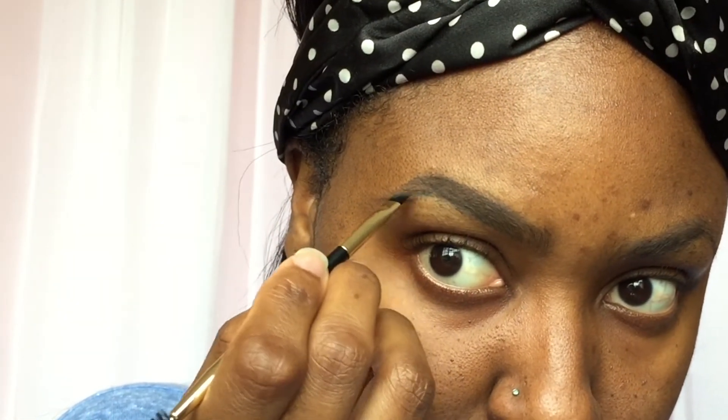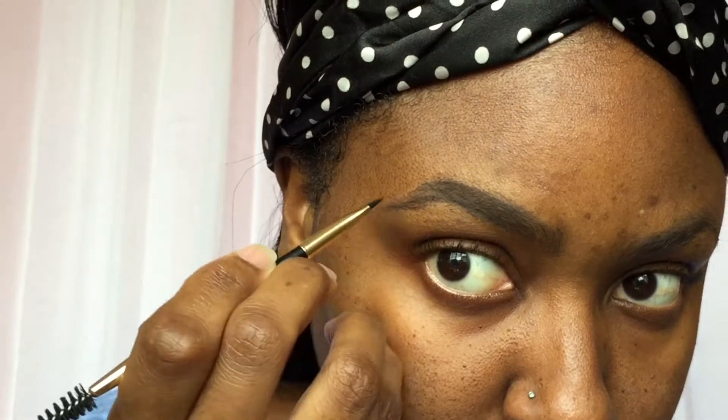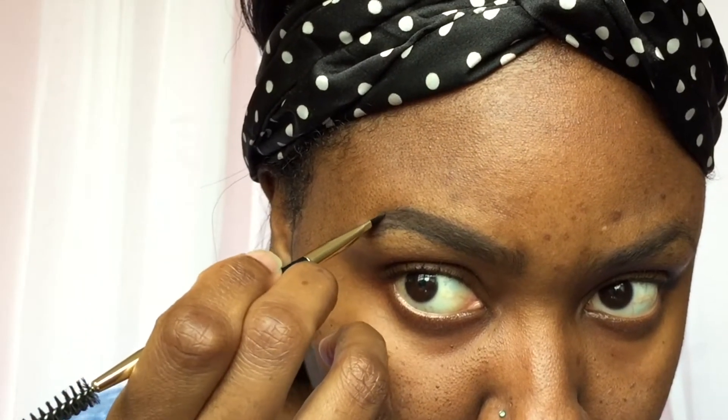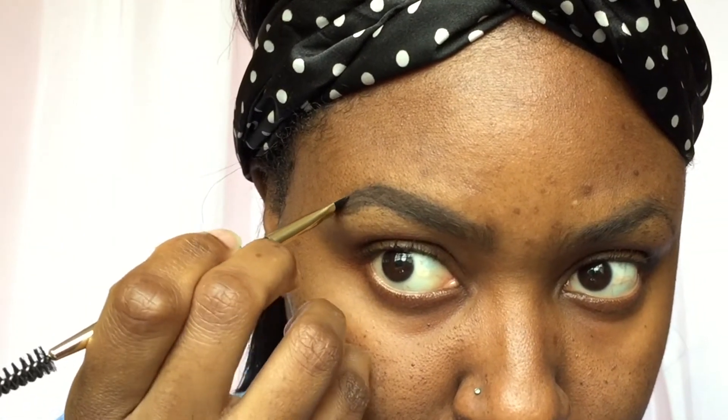I'm going to be setting the cream product that I just laid down. I'm doing the same thing — just outlining the brows, and especially at the tip I'm going to be making a hatch motion. This is just setting the cream we laid down before, so outlining the tip and then tapping it in — tap, tap, tap — to create that sharp tip.